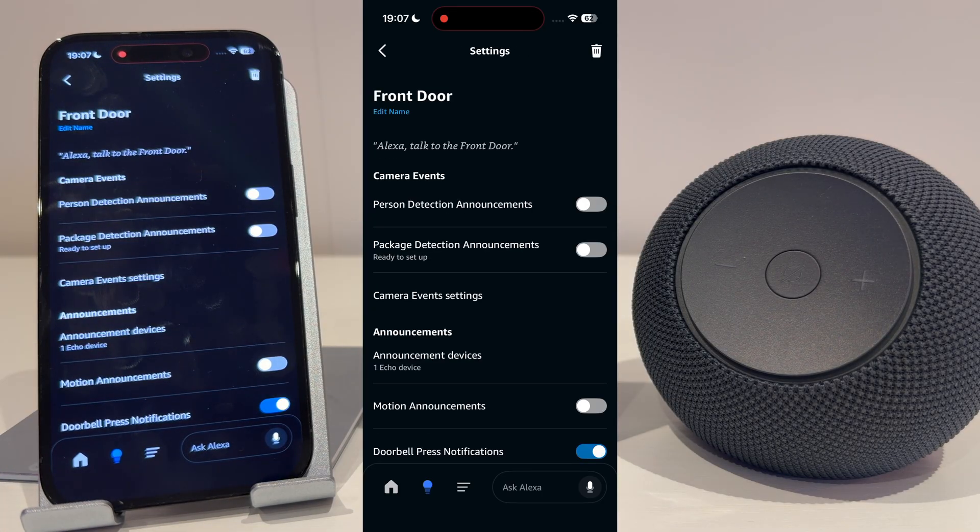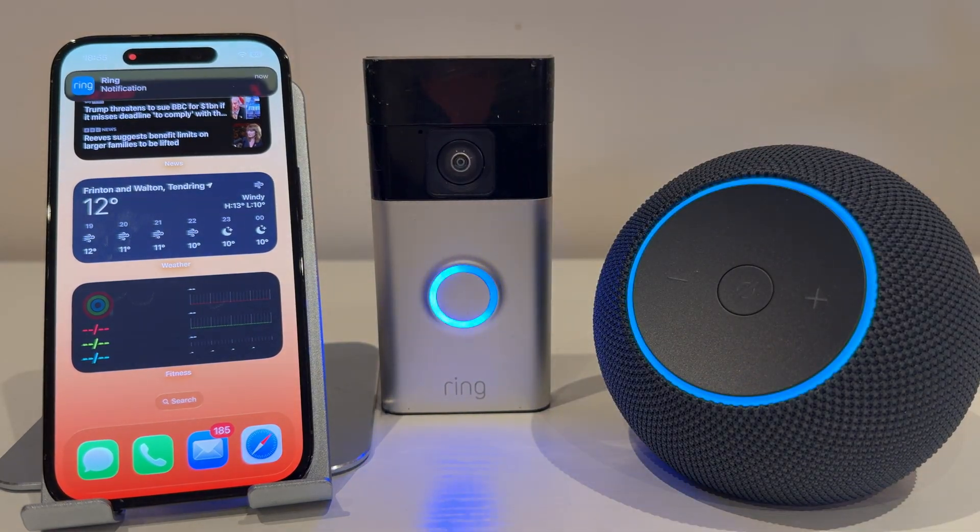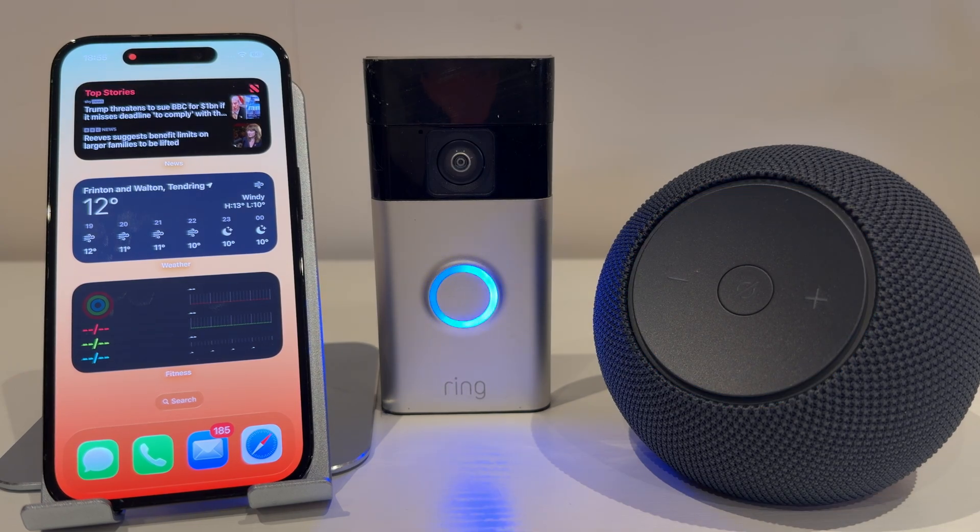You're now set up and ready to go. So let's press the doorbell and see if it's worked. Someone is at the front door. As you can hear, the Echo alerted me when someone's at the front door. I hope you found this video helpful. If you have, please make sure you give me a like and subscribe as it really helps the channel. Thanks for watching and I'll see you in my next one.